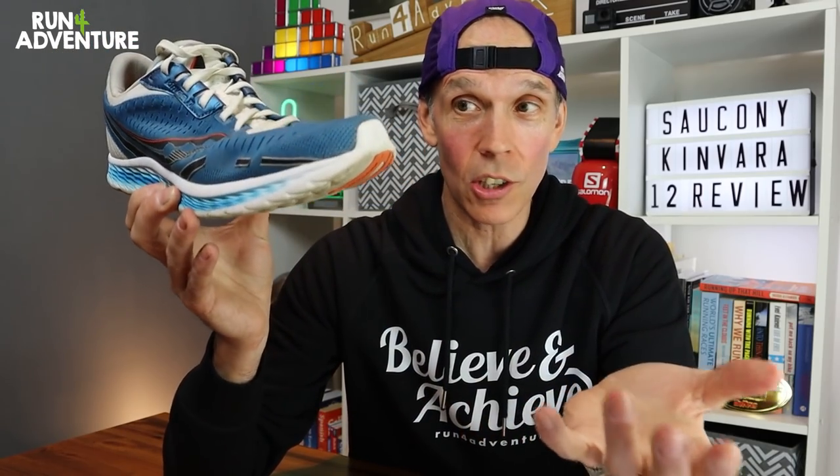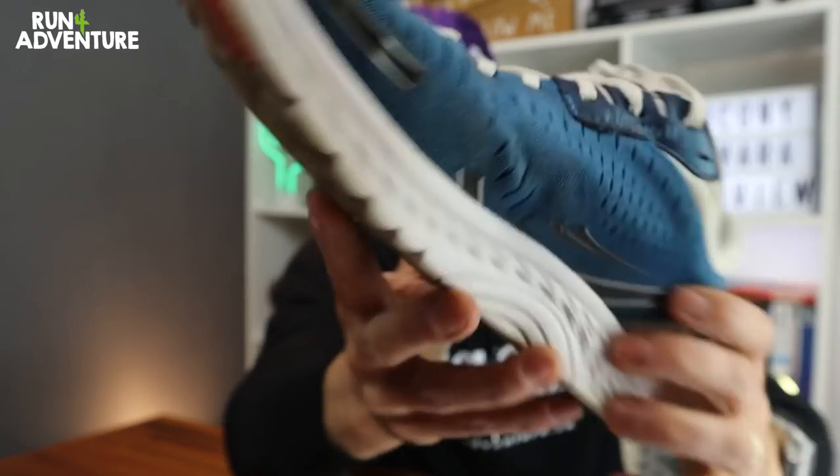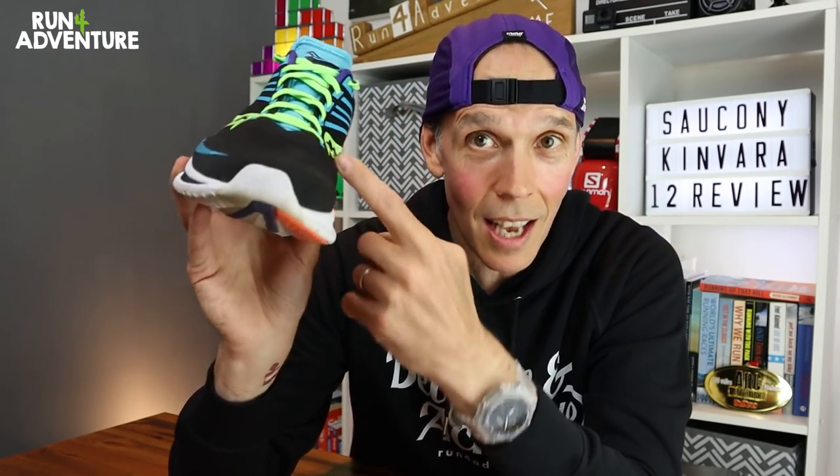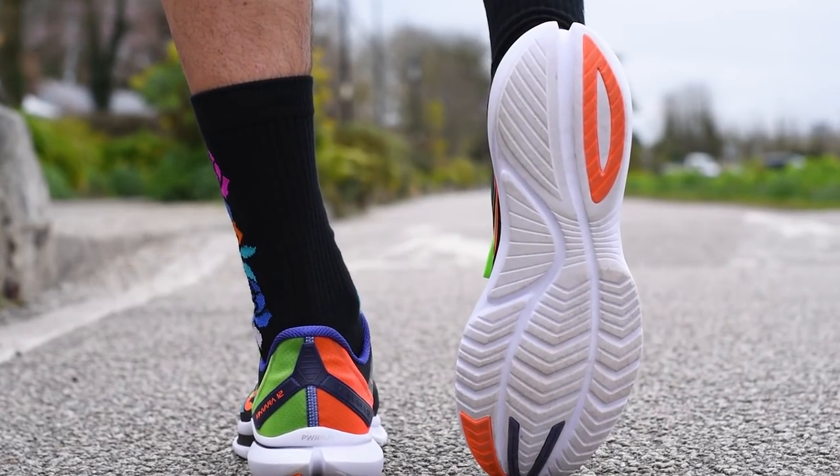Last to be scored is durability. This was an area where I felt improvements were needed on the Kenvara 11 — after about 30 miles, some of the overlays started to peel off on the right shoe, and I had to cut them away as they were flapping around. It didn't really affect performance but it didn't look good. I'm happy to say none of those issues appear on the new Kenvara 12. The upper is showing no early signs of wear, no overlays peeling off, and the exposed outsole is again showing no signs of early wear. We're going to score the Kenvara 12 a solid 8 out of 10 for durability. Tallying all the scores up, this lightweight neutral responsive training shoe from Saucony comes in with a very good 23 out of 30.